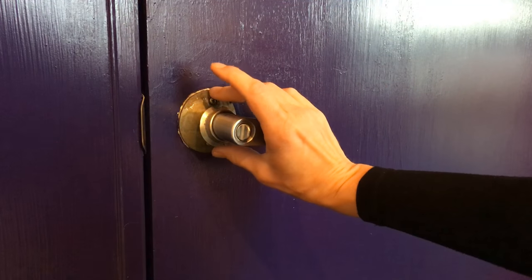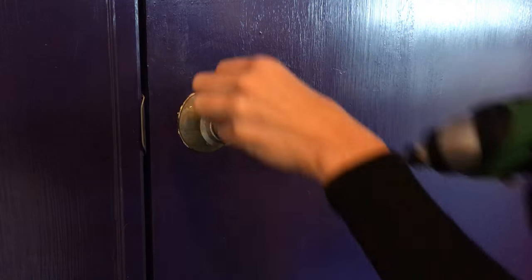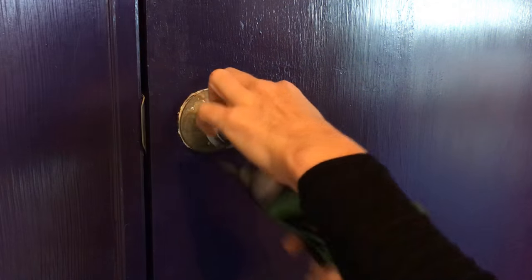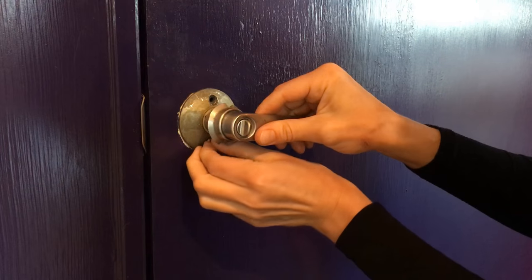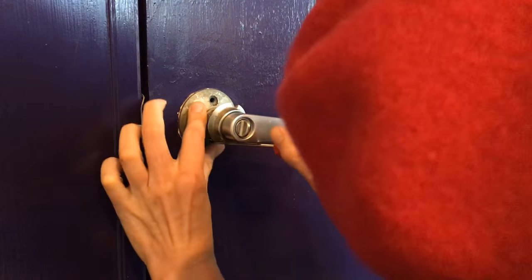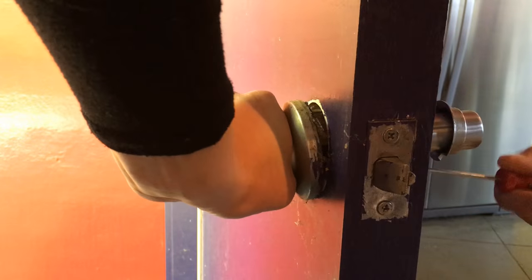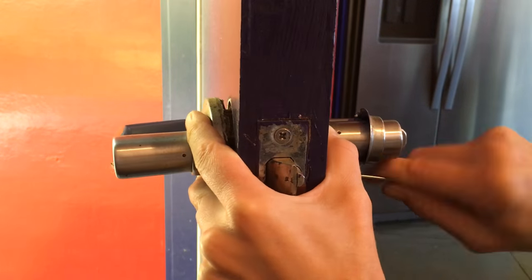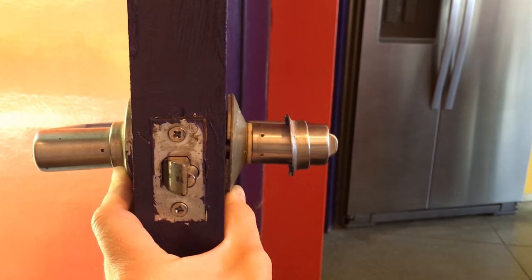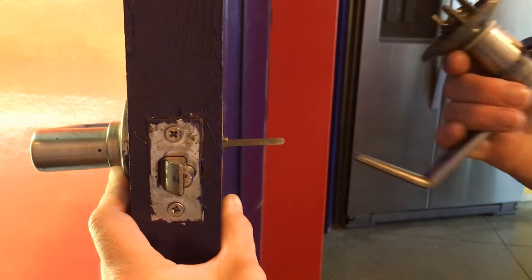We have screws top and bottom. I'm going to go ahead and unscrew those now. There's one. The bottom one might be stripped. Whoever installed this looks like they stripped out the head of the screw on the bottom, so we may be resorting to something a little more creative to get this one off. Let's try just a regular screwdriver. Hallelujah, both screws are out. That's a good reason to have various sized screwdrivers around in case you do have a stripped screw head. So I'm going to go ahead and take this side off.